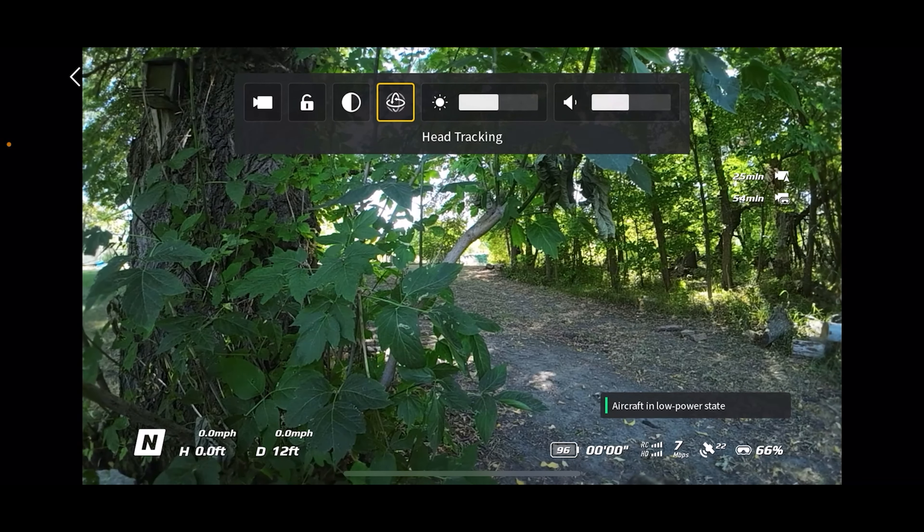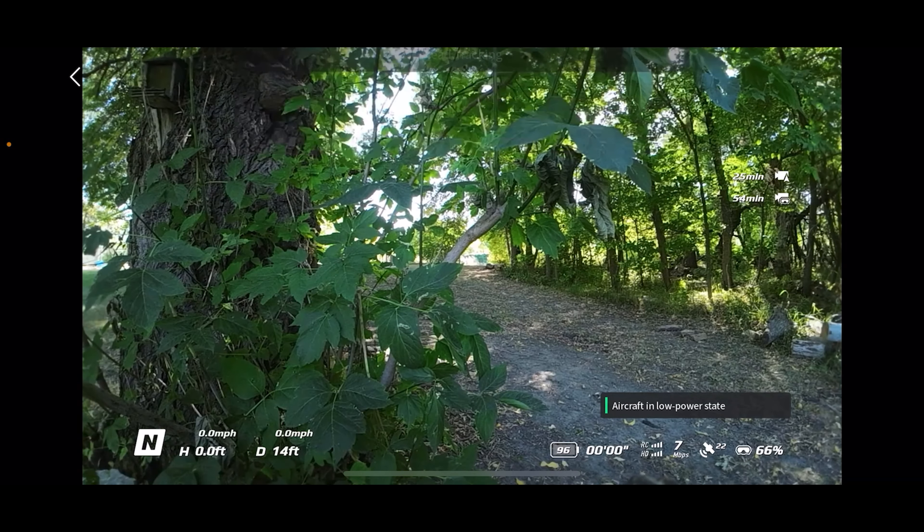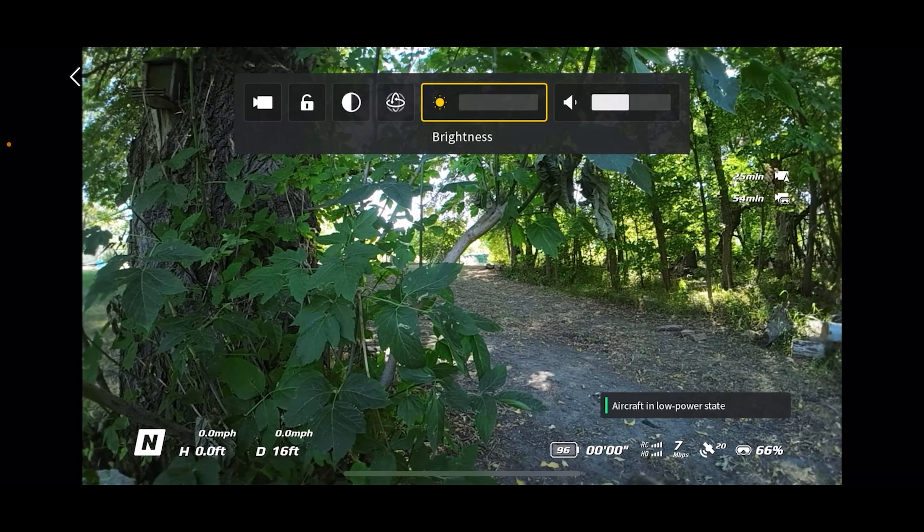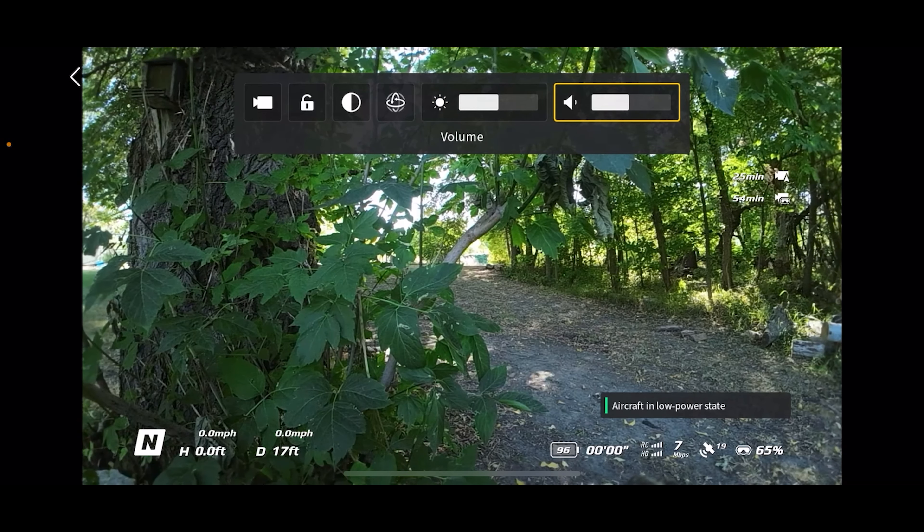Head tracking is for when you're using the motion controller — you can control the yaw of the drone by moving your head. That only works with the motion controller, not the FPV controller. It's kind of fun, a little bit gimmicky, but something everybody should try. Here's your brightness — you can adjust the brightness of the goggles, but just know that higher brightness is going to drain your battery. I just leave that in the middle. And the next one is volume — you adjust the volume of your goggles with that.